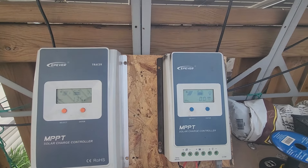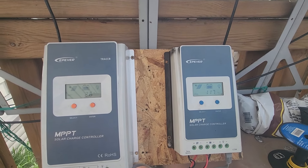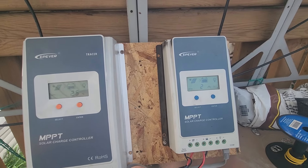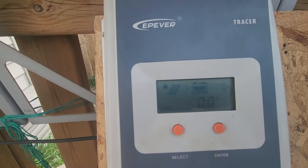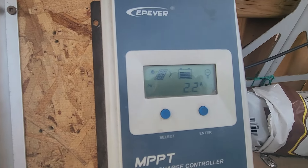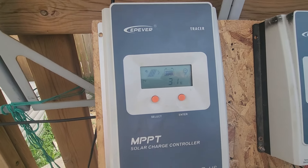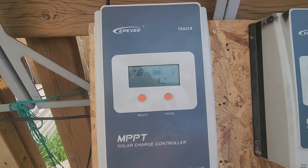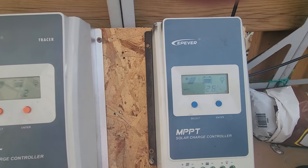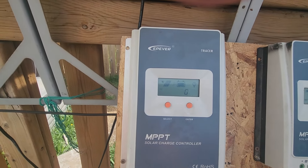Hello viewers, today I wanted to show some of my equipment and give you a bit of a double video. We have two EPever charge controllers: this one is the EPever A series, and this is the EPever AN series. This one is a 40-amp MPPT charge controller, and this one is 20 amps. Today we have 80 watts of solar connected to each one.